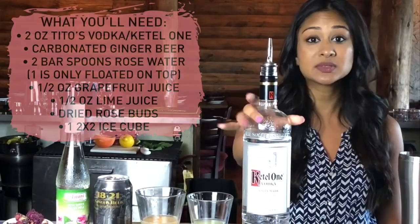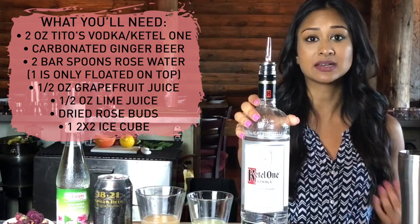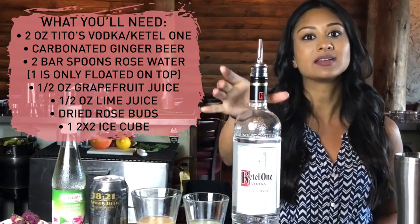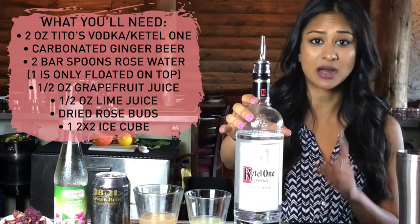We are going to be doing a floral mule, and the ingredients are Kettle One Vodka, or you could use Tito's. I would not use Absolut because it's a lot more expensive. So keep it down to something like Kettle One, Tito's, or Stoli. Do not do Absolut.